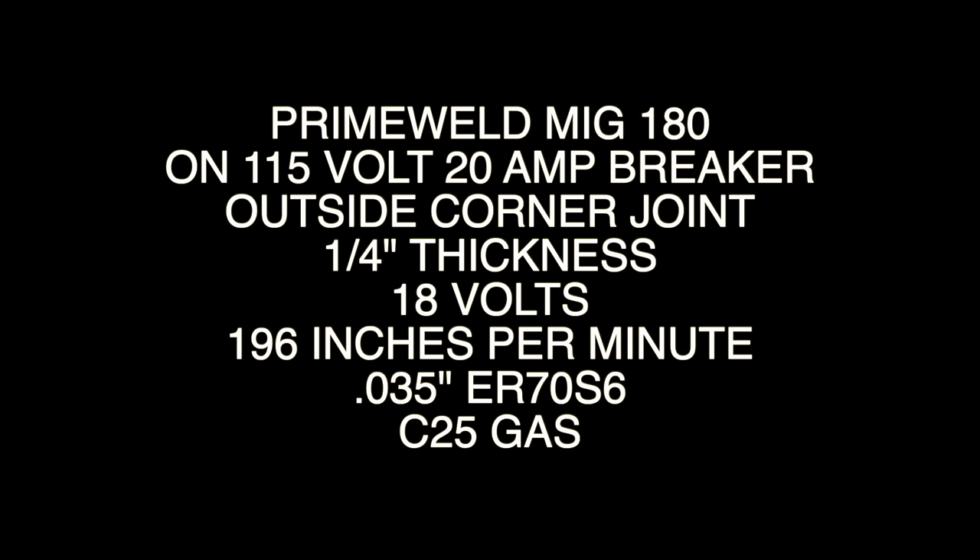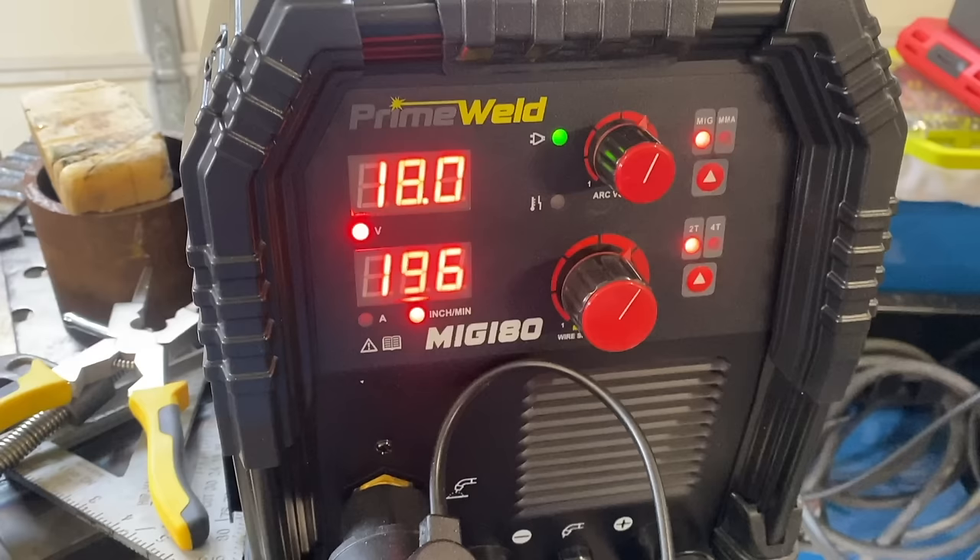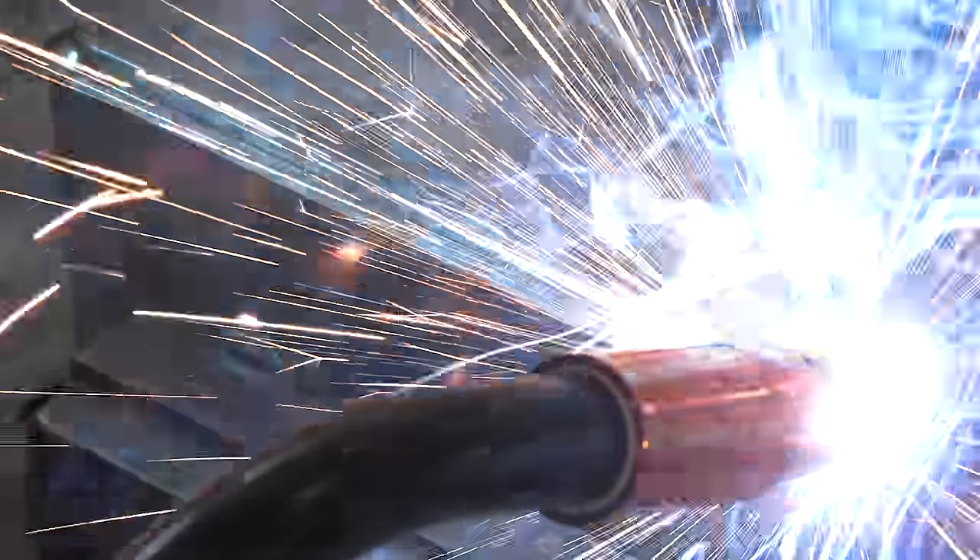I'm using a dual voltage MIG welder today, plugged into the 115 side on a 20 amp breaker. I'll be doing two separate welds in this video: the first is a simple outside corner joint, and the second will use the back side of that to do an uphill fillet weld. I'm using cold rolled steel today, so there's no cleaning required. Settings are 18 volts and 196 inches a minute with 035 wire.